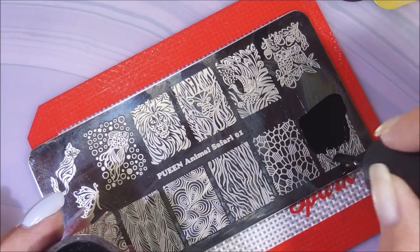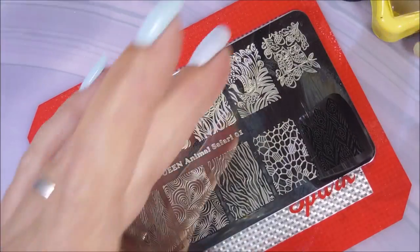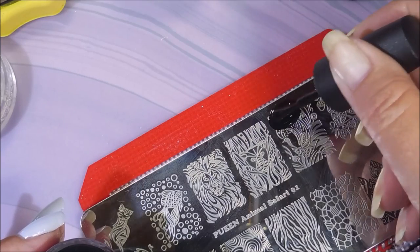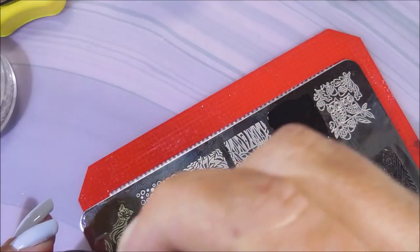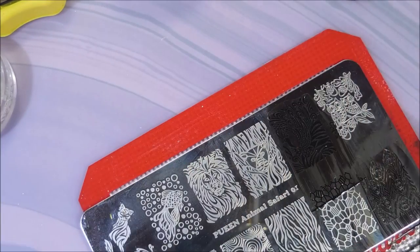I'm going to do four of these images for all of my nails except for my ring finger. I'm going to do a different one for it. And this is going to be my ring finger accent nail.